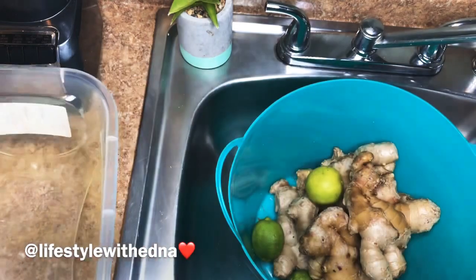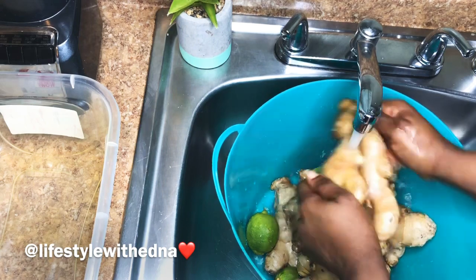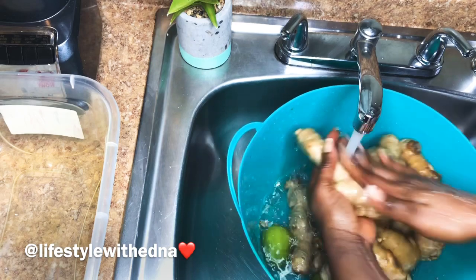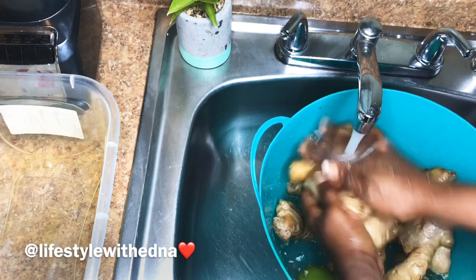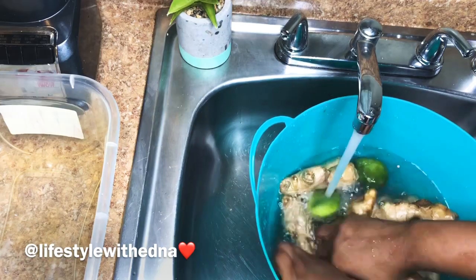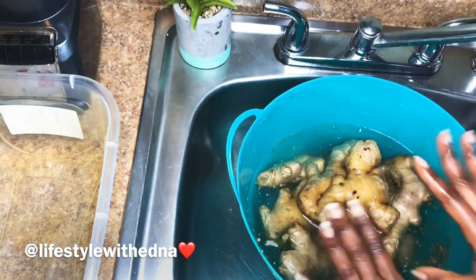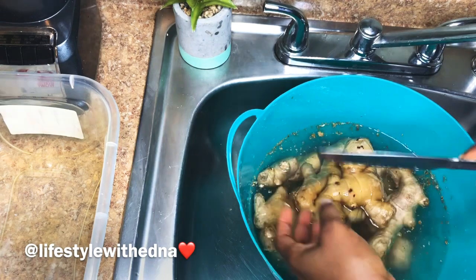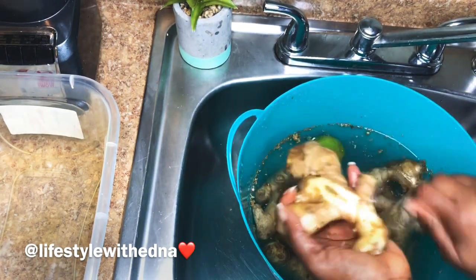Now what I'm going to do is pour some water on the ginger and soak it, because sometimes it's dry and soaking makes it easier to work with. Of course you have to wash it, so I'm washing it real good, clean and nice. I grab the bread knife instead of the regular sharp knife — the bread knife is easy to strip off the skin. That's exactly what I'm doing, so just watch.